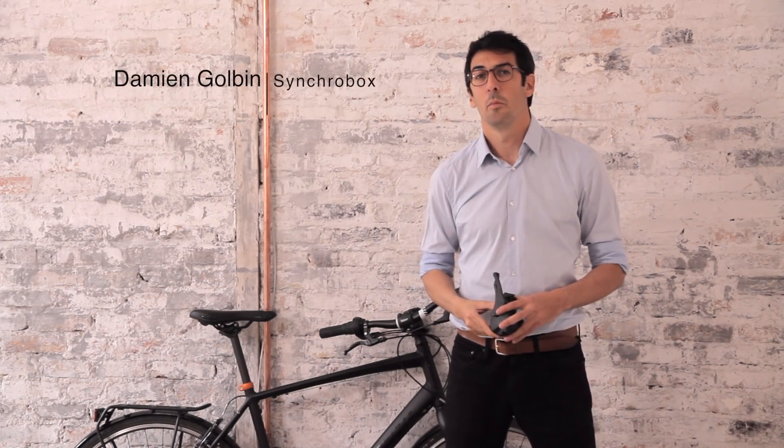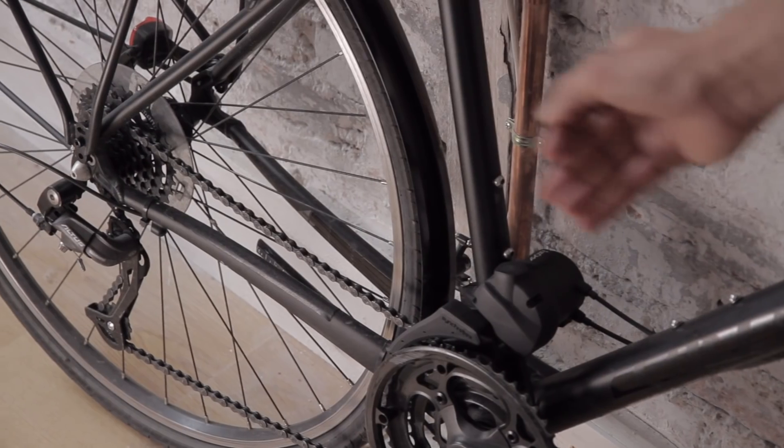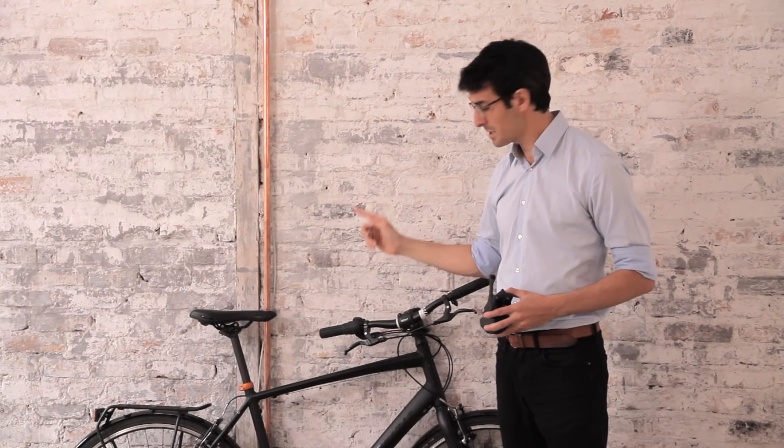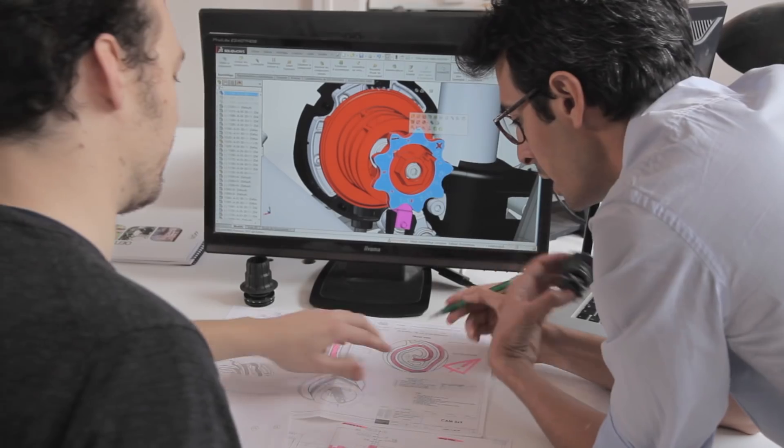With SyncroBox, a product I developed with my team for IXO, we control your front and rear derailleurs with a single shifter, making gear shifting intuitive and incredibly simple. Let me explain how it works.